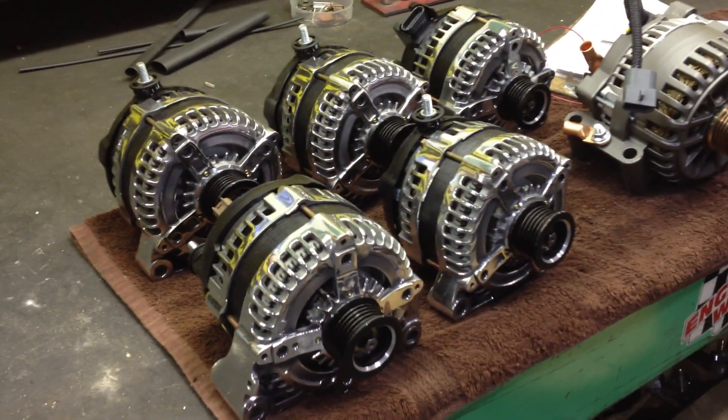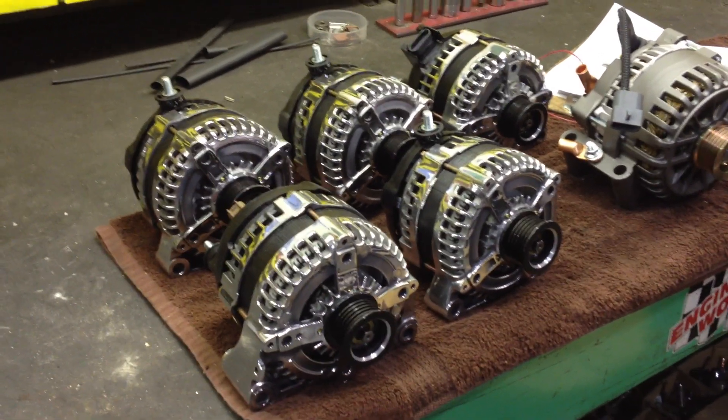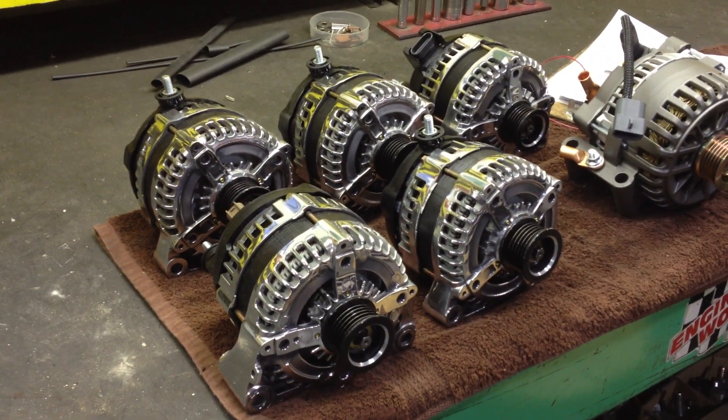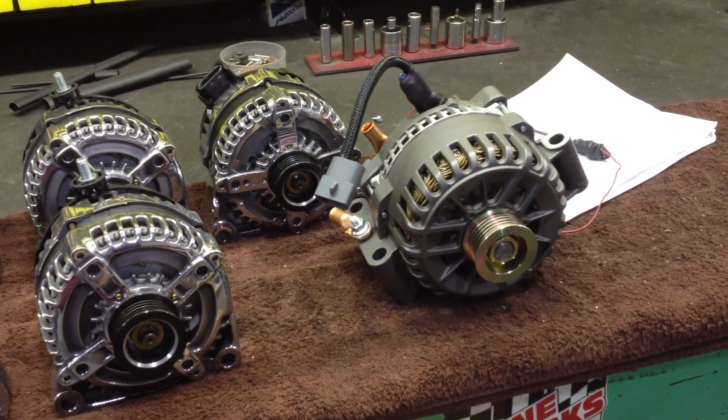This is Eric at McMahon doing a quick update on Jonathan Pryce's Tahoe. These are the units that are going on it — polished Denso 320 amp units. There's also one we're doing for his truck; that's just a little 270 guy.